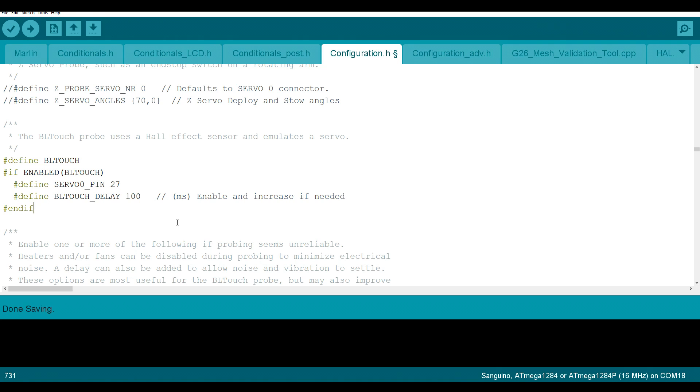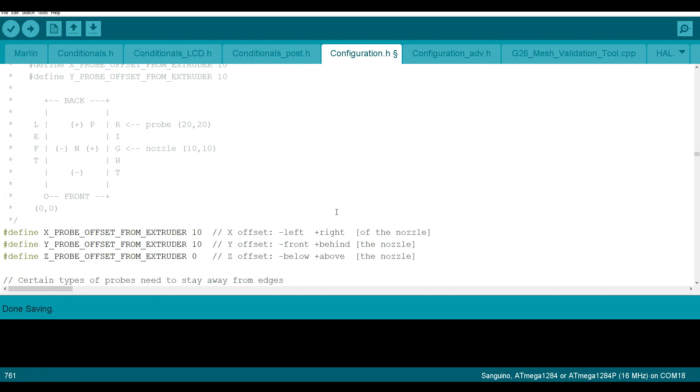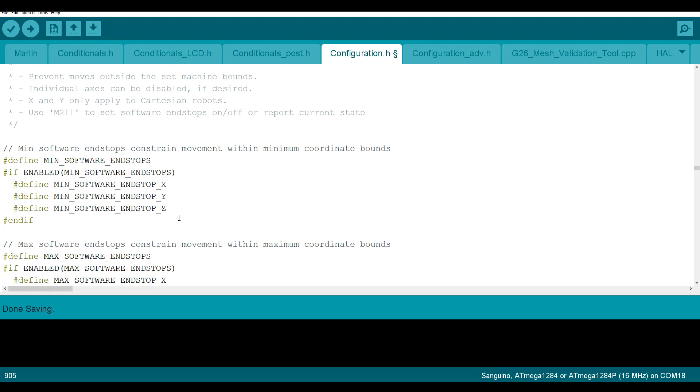Next we're going to search for "X_PROBE_OFFSET". That'll bring us to this map, and since our probe is to the left and the front, we're going to have negatives for each value — what I measured on mine was minus 44 and minus 16. We're going to keep scrolling down and I like to increase our probing speed from 8,000 to 10,000. Next we're going to search for "MIN_SOFTWARE_ENDSTOP_Z". We're going to add a comment to this, which will allow us to go below zero on the Z-axis when we're finding our correct offset.